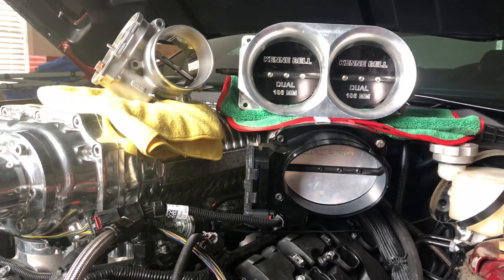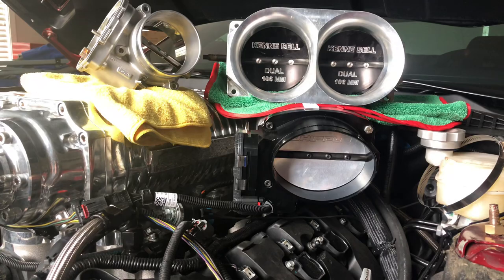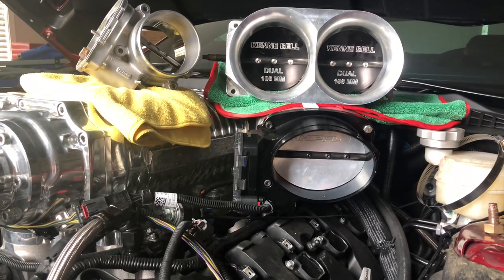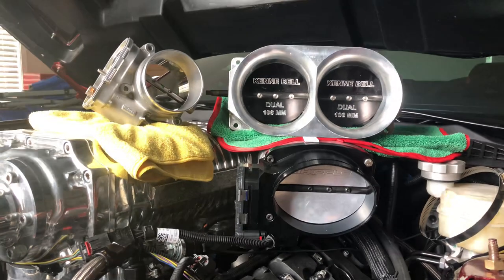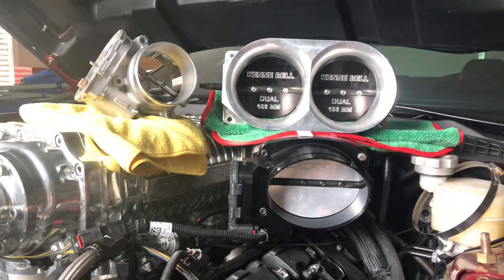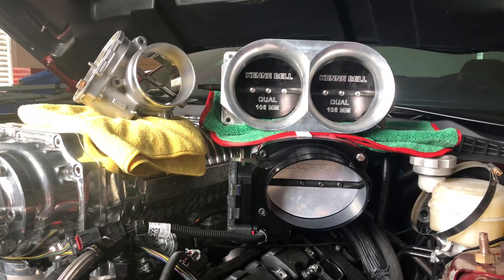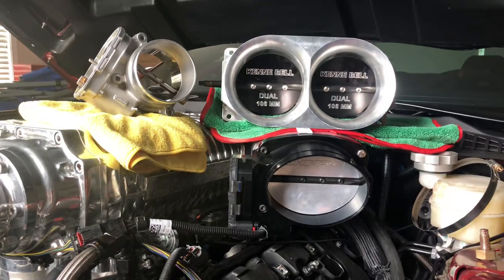Comment below what you think it should do on the dyno maxed out with the 132 throttle body. Then comment what you think if we can hopefully get it working — the big one, the dual 106, which is like a 212 throttle body. What do you think it'll make if we can get it working right with that dual 106 throttle body? Please comment below.